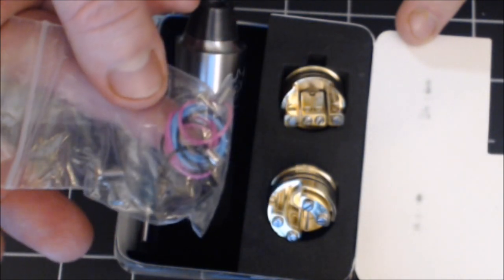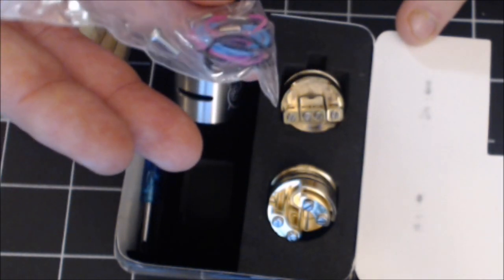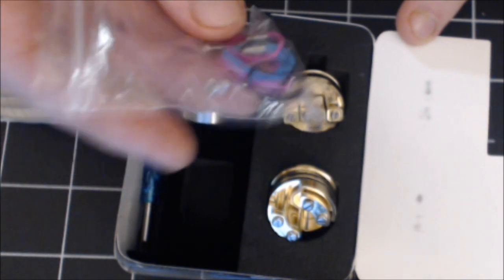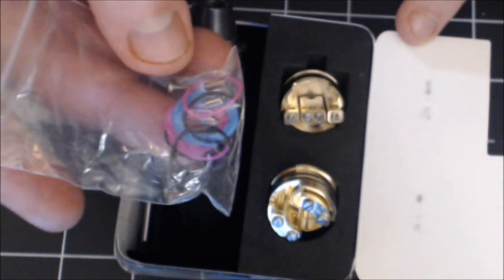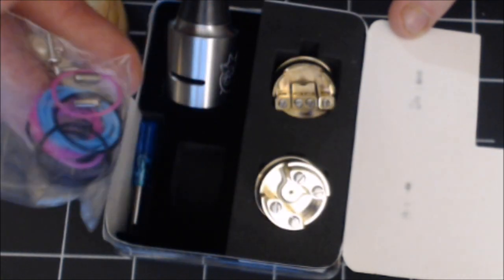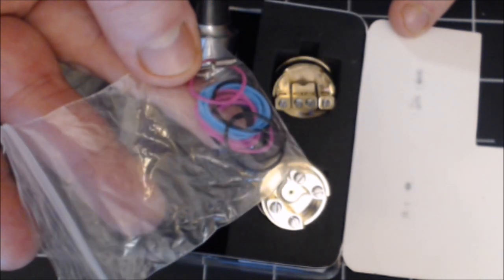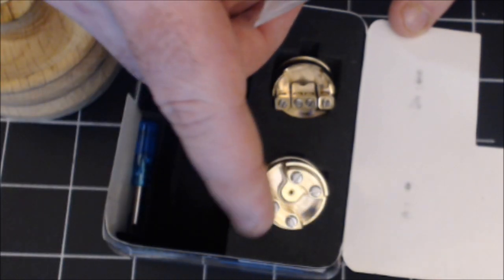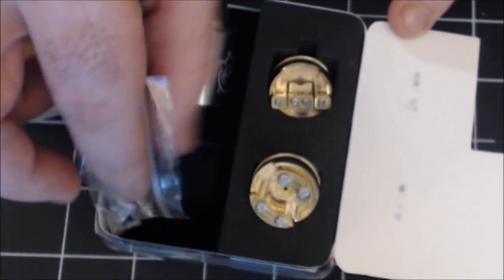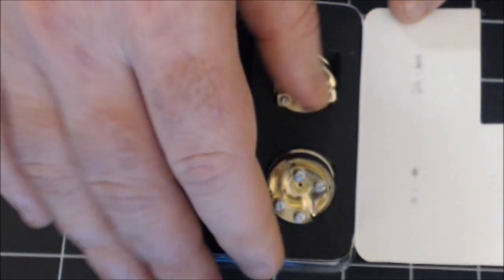Huge bag of extras — you get extras of everything. When you initially get the Doge, your build screws for the four post deck are going to be in the bag, so you're going to have to pull the flathead grub screws out and put them into the build deck. The screws on the single post deck come pre-installed. You get extra O-rings, a little blue screwdriver, extra grub screws, and extra post screws for both decks. Great little bag of extras.